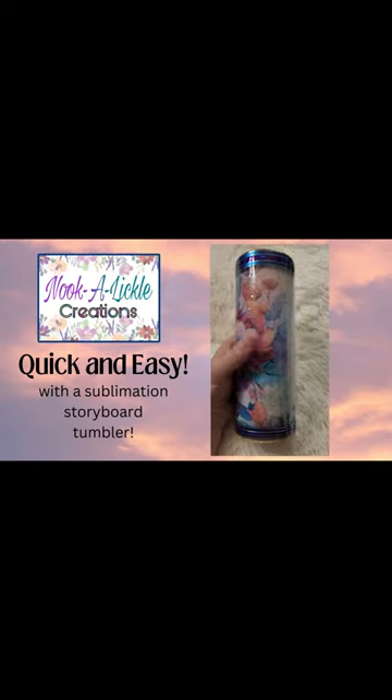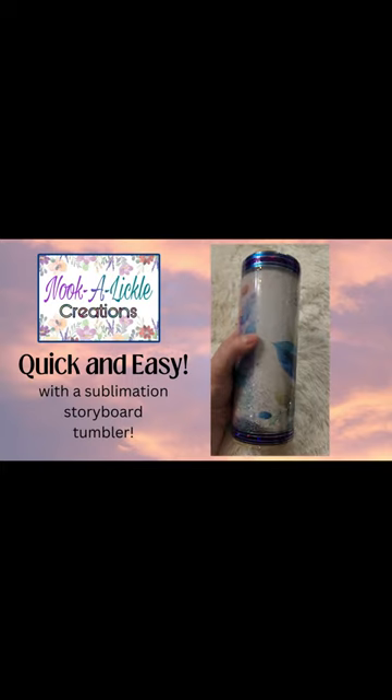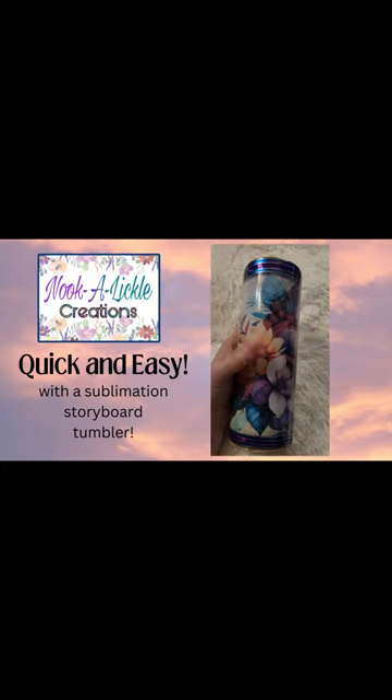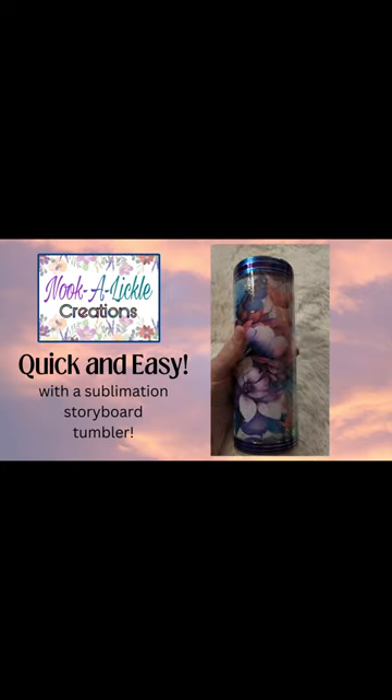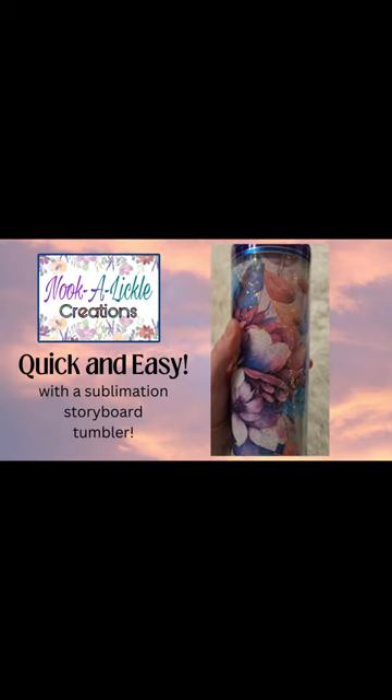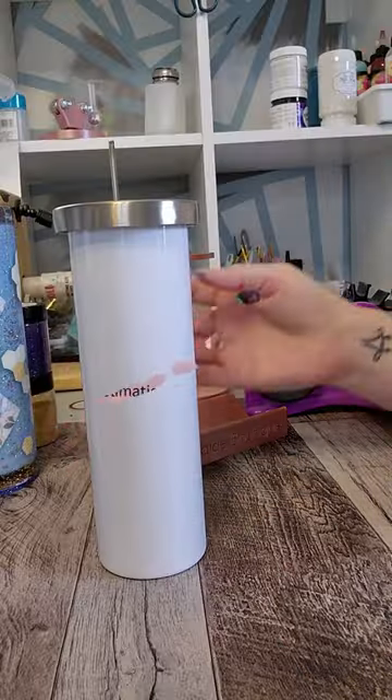For today, I want to show you this super quick and easy storyboard tumbler. What's really cool is this is a new kind of storyboard — it's a 20-ounce, straight, sublimatable storyboard. It's got the features of both a snow globe and a storyboard. So let's get into it.